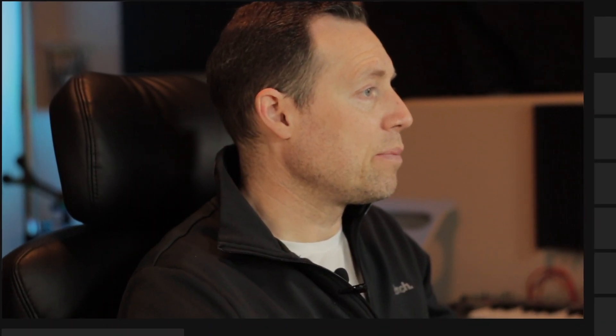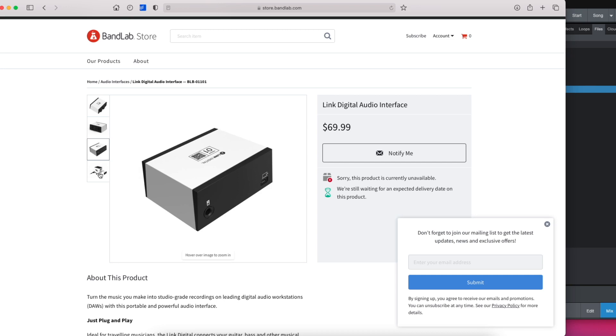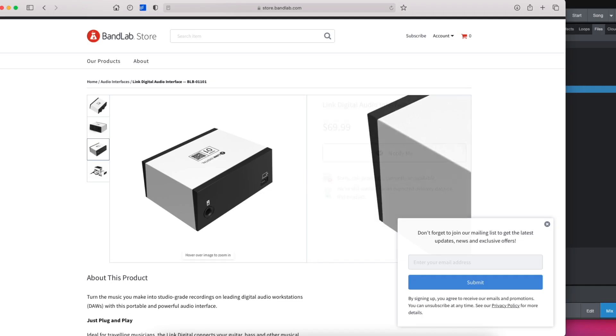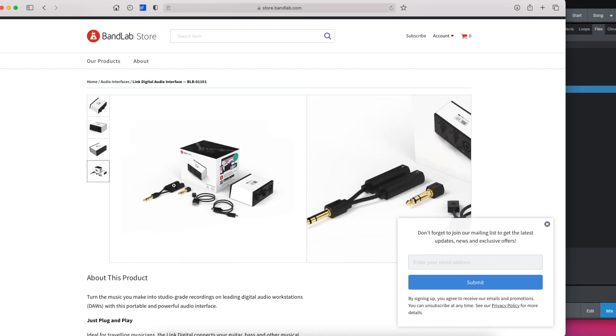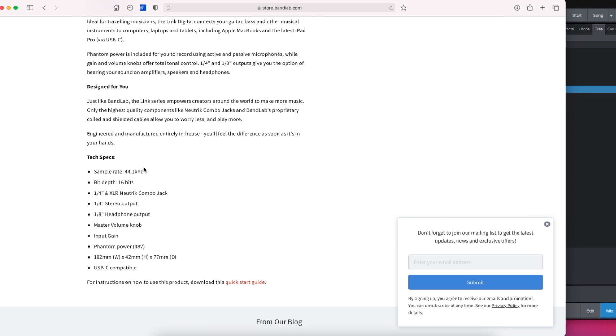Looking at the product, it's a single digital audio interface — it's USB. The output is a TRRS cable so it will provide stereo left and right signal output, and they give you a little cable to set that up with. There's a headphone jack as well. One sample rate — this is a budget interface, it's not a UAD Apollo or anything like that. It's $70, not $700. What you're listening to on Spotify, SoundCloud, Amazon Music, or YouTube Music is all 16-bit anyway, and that's what this BandLab Link Digital gives you.